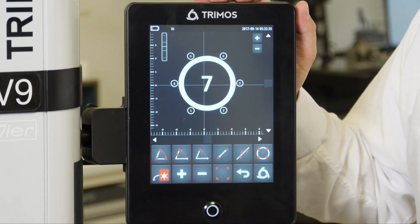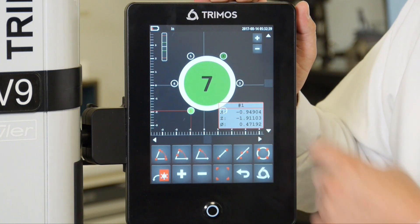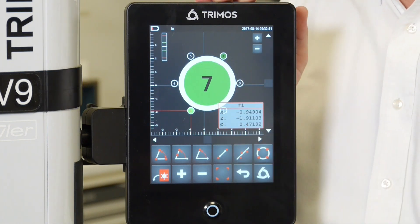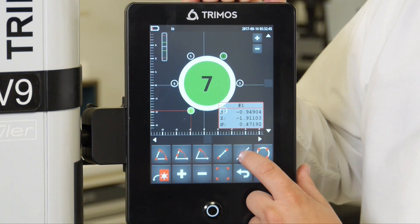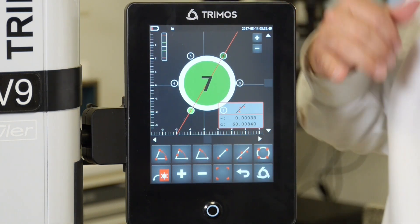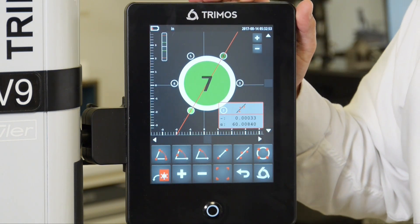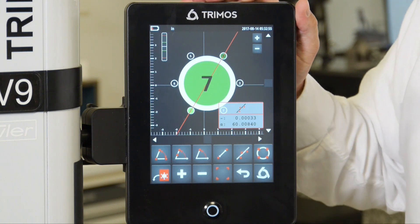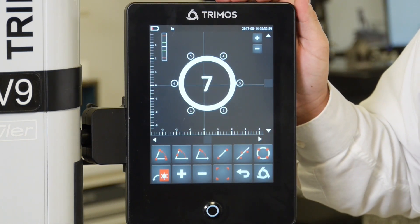I could also select multiple bores and ask for the straightness of the line between the center points of all of those bores, using the function right next to the bore sign. The straightness is 0.0003 inches, or 3 tenths. And again, I could deselect all of those.